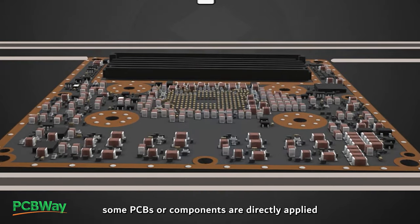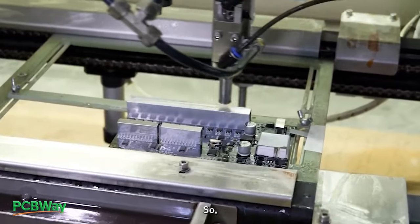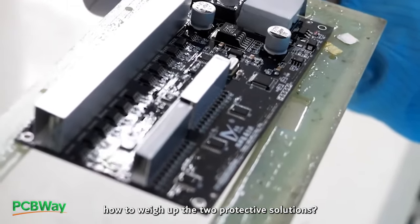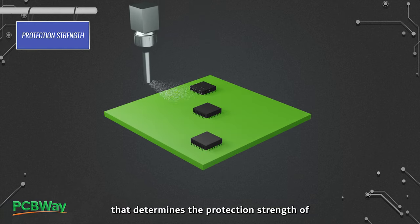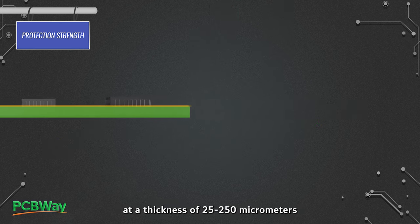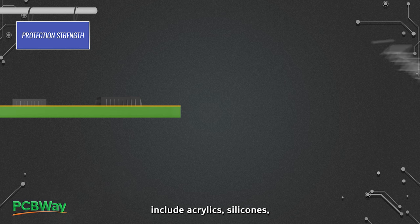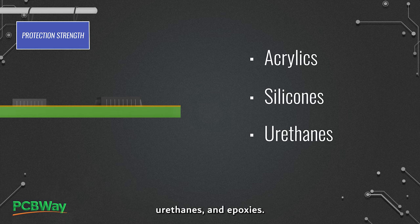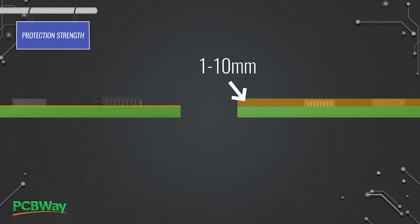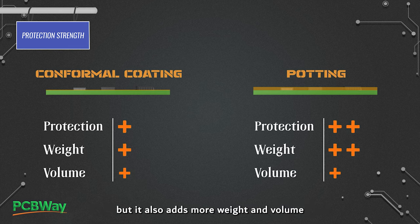As an alternative to potting, some PCBs or components are directly applied with a thin layer of transparent conformal coating. Both act as a barrier providing protection. Thickness is a key factor that determines the protection strength of both conformal coating and potting. Conformal coatings are typically applied at a thickness of 25 to 250 micrometers, with common materials including acrylics, silicones, urethanes, and epoxies, while potting materials are typically applied at a thickness of 1 to 10 millimeters. This means potting provides better protection than conformal coating, but it also adds more weight and volume to the device.